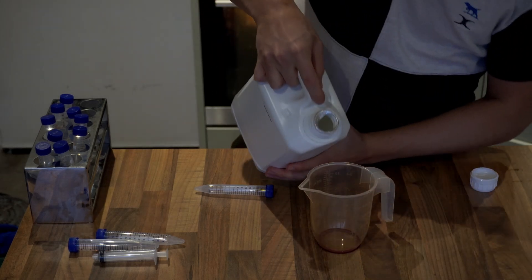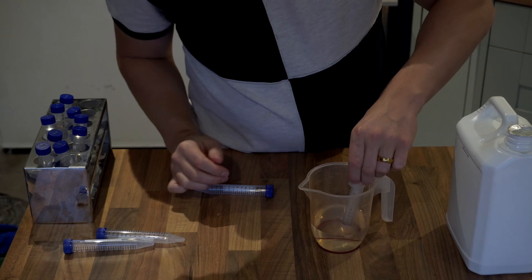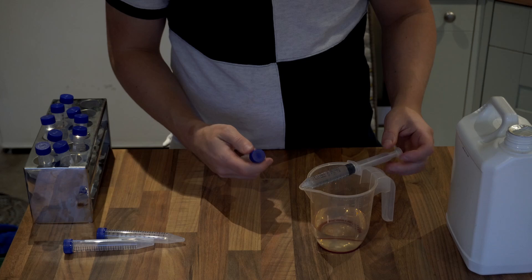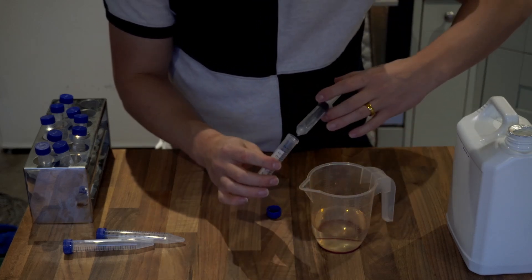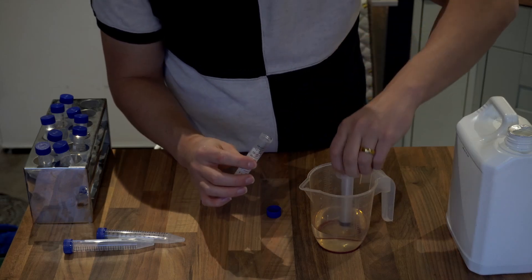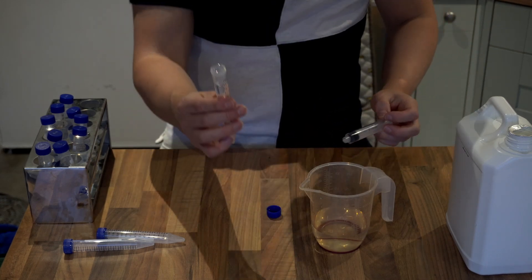I've got a 15 milliliter polypropylene test tube here and I am going to pour in 10 milliliters of distilled or deionized water. You don't want to go all the way up to the top of the test tube, but you want to get pretty close so it's easy to get the fungal culture back out when it comes to reanimation. Pour the water into the test tube, put the lid on tight, and then sterilize for 30 minutes at 15 psi.